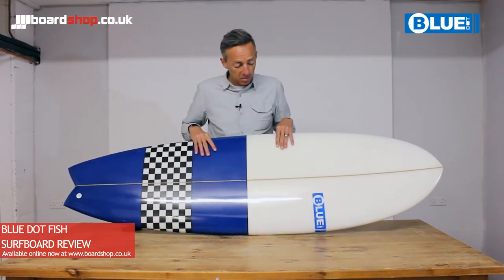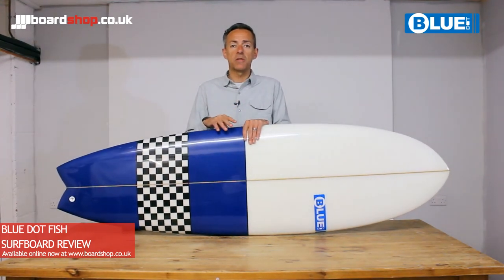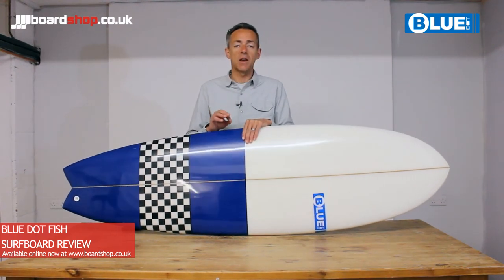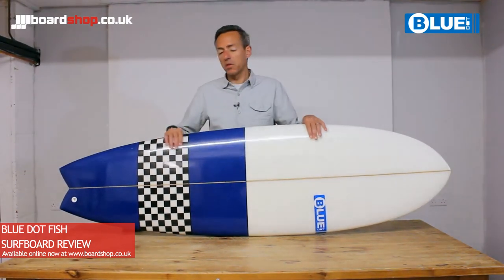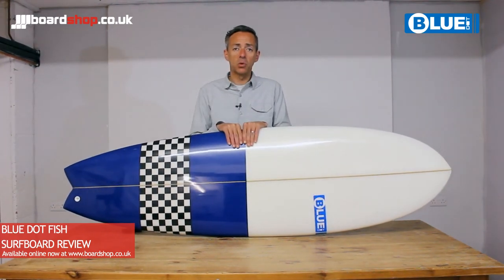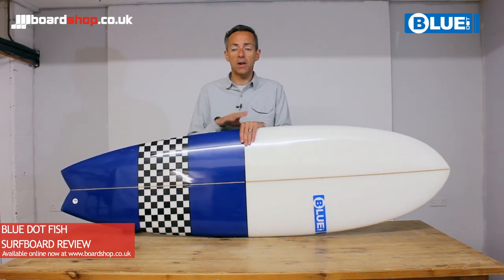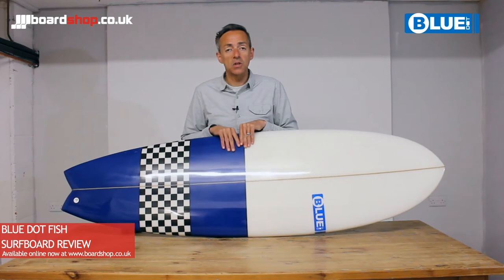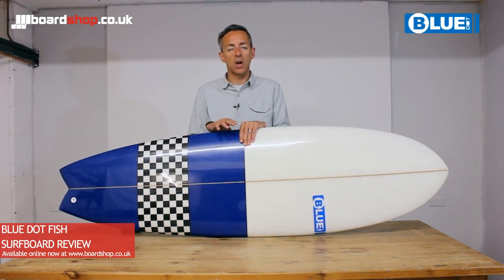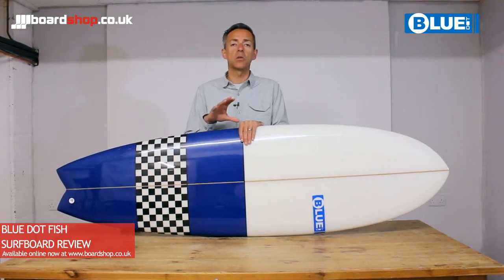So if you're a progressing beginner-to-early-intermediate surfer, or a more accomplished surfer looking for a board to handle summer conditions — all at a fantastic price — then look no further than the Blue Dot range of fish boards. All available online right now at BoardShop, and don't forget if you want to trade in an old board or get rid of your foamy or mini mount, you can trade in against one of these boards. The process is dead simple — we do trade-ins every single day of the week. All the information is online along with videos for the whole rest of the Blue Dot range.